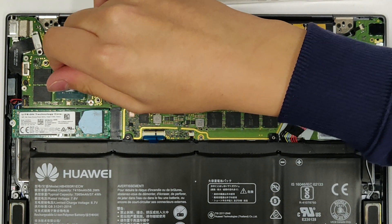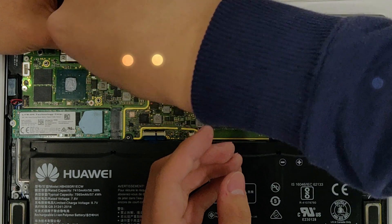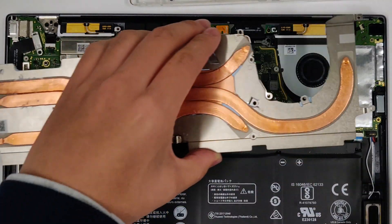If that happens to you, don't bother cleaning off the paste every time — just add some more on top and you're good to go. Put the motherboard screws back in. Don't forget the one hidden underneath the ribbon cable. Check that all the connectors are connected and reinstall the heatsink.